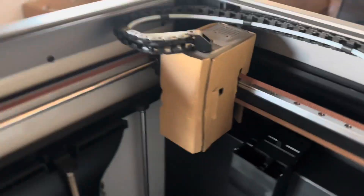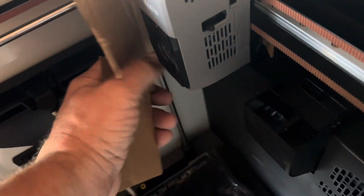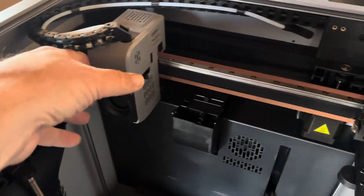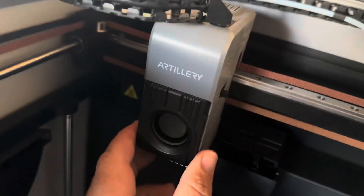Let's take the cover off the head here and take a look at what this looks like. It's not a bad looking little printer head. You've got your poop chute and our build plate.